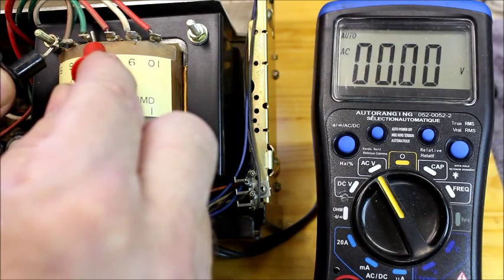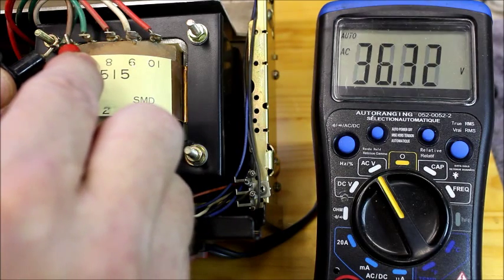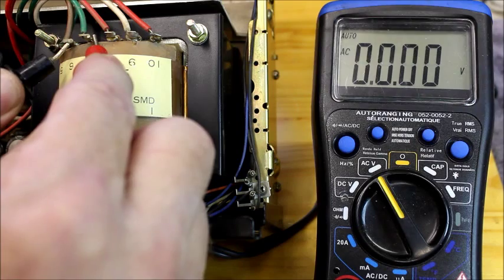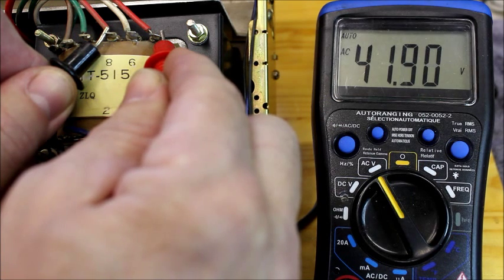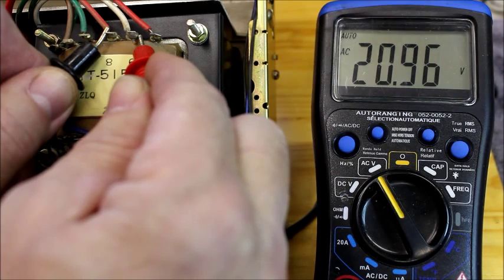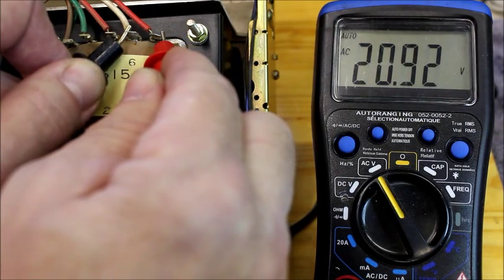The green set reads 72 volts, so its brown counterpart would be half — 36 volts — and the other side of that should also be 36. Then the two reds read almost 42 volts, so the center tap of that would be 21 and 21.